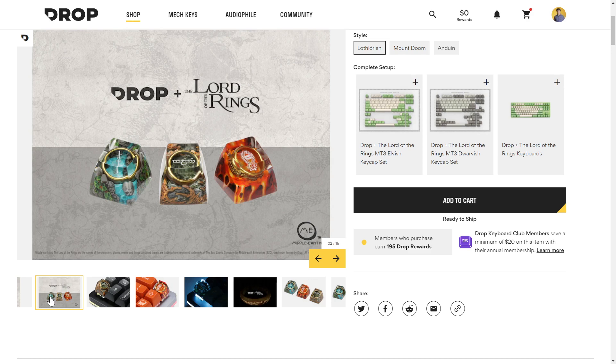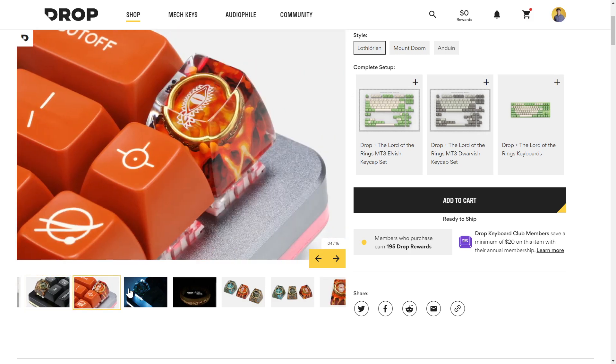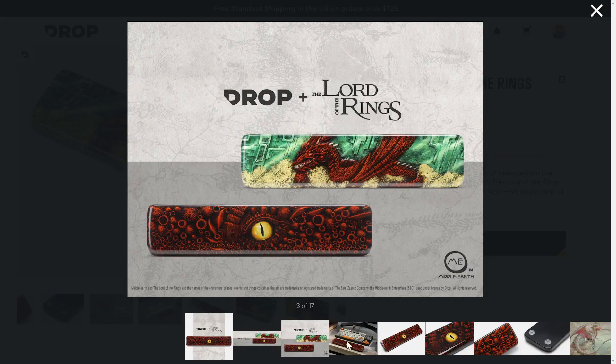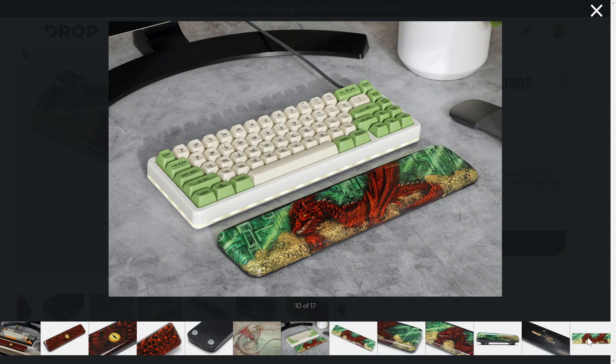If these keyboards weren't enough, Drop offers handcrafted artisan keycaps that feature the One Ring in iconic locations from the series. They also have wrist rests with Smaug on them for the Hobbit fans, and options to buy the keycaps separately if you want to keep your existing board. Overall, it's a solid keyboard for any Lord of the Rings fan and a nice addition to a keyboard enthusiast's collection, but maybe not their daily driver at this price.